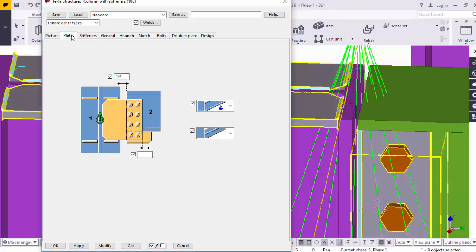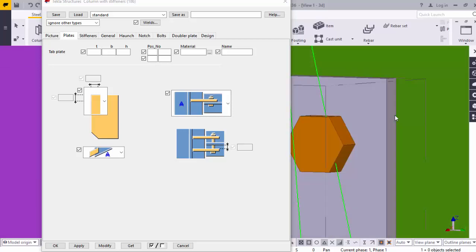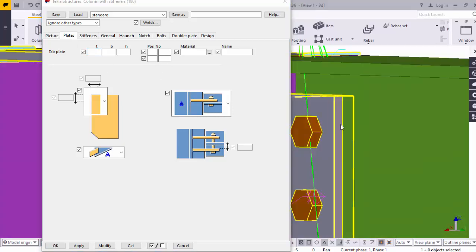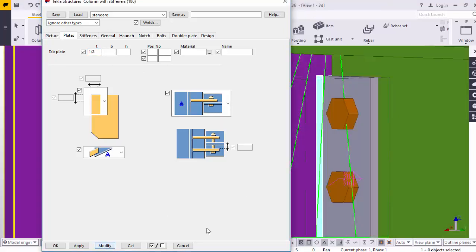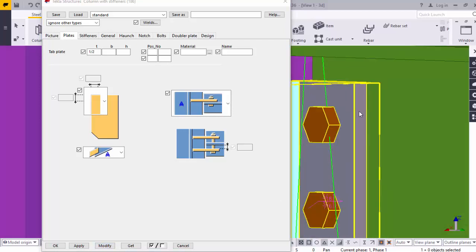After that, go to the Plates tab. Here you can see the thickness option. For example, I am going to take 1/2 inch thickness. I am going to change that. Click Modify. Here you can see the plate thickness must be half inch.